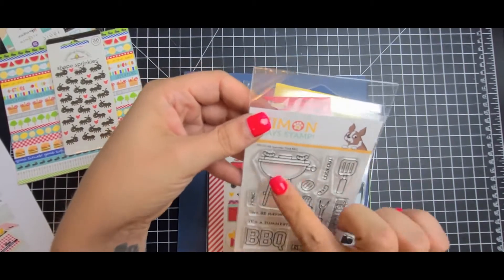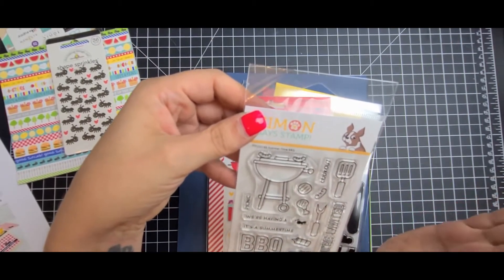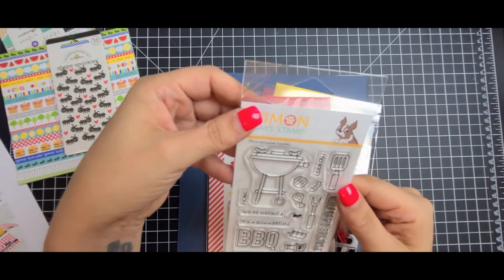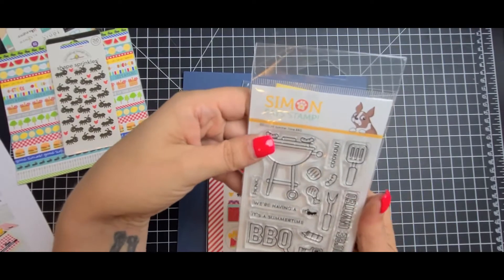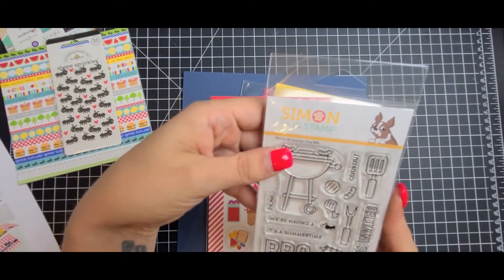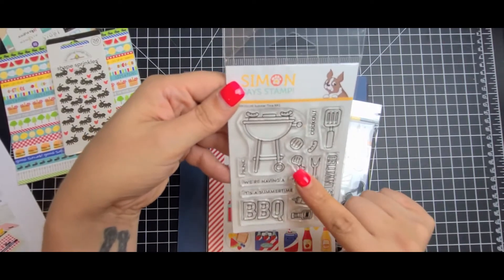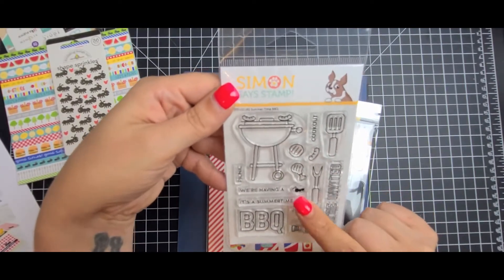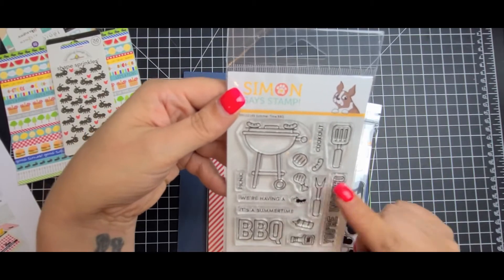Summertime barbecue stamp set. This will make a great masculine card. And of course you can do an invitation to like a barbecue, except there's not a whole lot of barbecuing right now where you can have a bunch of people over. But yeah, you got the chicken leg, the hot dog, hamburger, the little ants, condiments, and then of course your little sentiments.